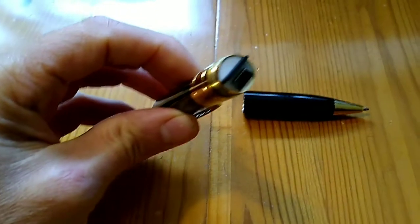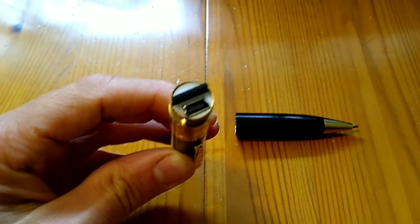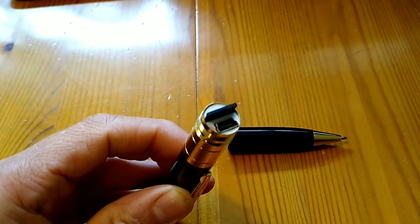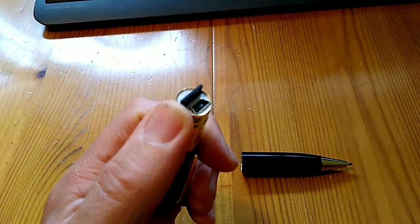The end of the pen unscrews, and inside you have a mini USB socket which you can use to connect the pen to your computer to download pictures you have taken, and to charge the pen up as well. It has a rechargeable battery in it. And then you have a slot for a micro SD memory card.